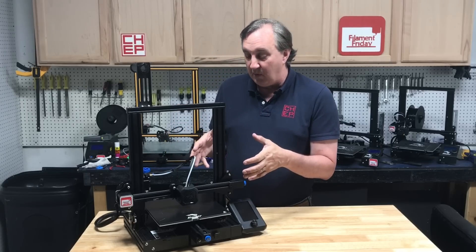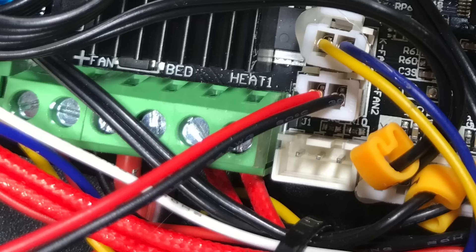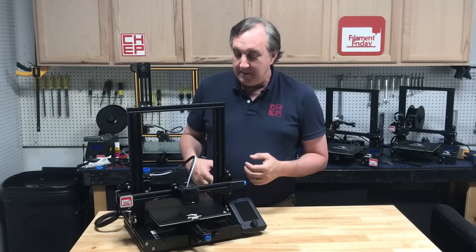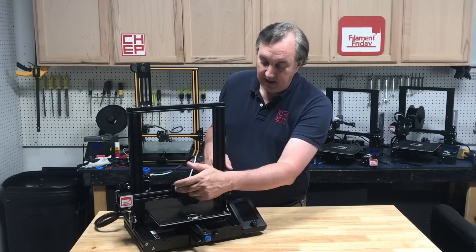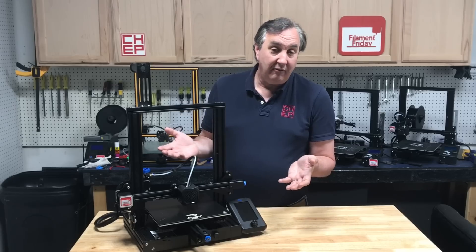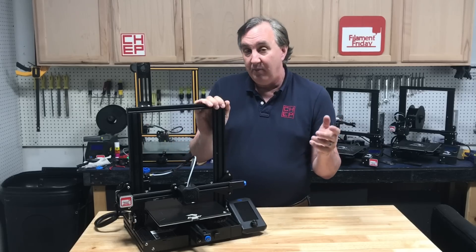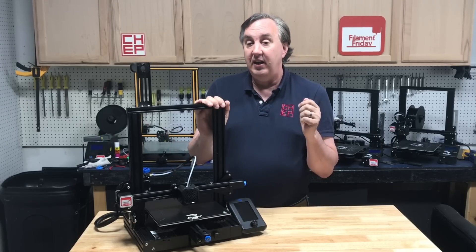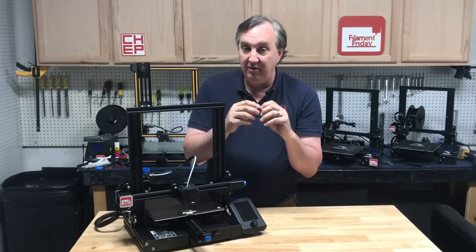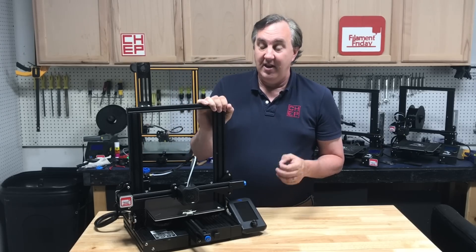The 32-bit board also has a plug for a BL Touch, so you can add that later, and a plug for a filament run-out sensor. There isn't a filament run-out sensor bracket, and this plastic front piece doesn't have a bracket for a BL Touch, but I can see the community is going to reprint that. The capability is in the hardware. Updating the firmware to support auto-leveling should be fairly easy. With 32-bit, you don't have to plug in an Arduino with a bootloader — all you do is put the new firmware as a .bin file on the micro SD card in the front, start it up, and it senses and uploads the firmware automatically.